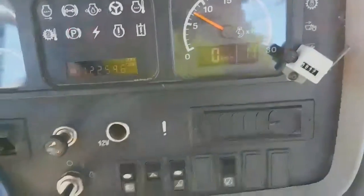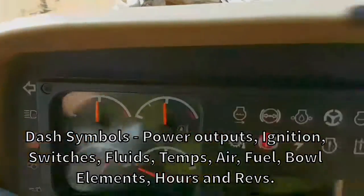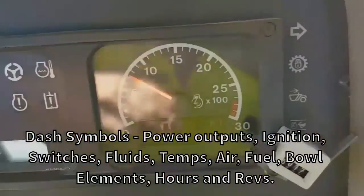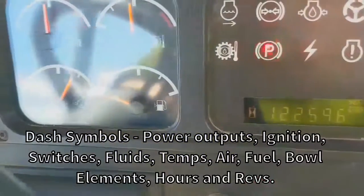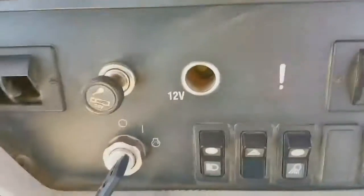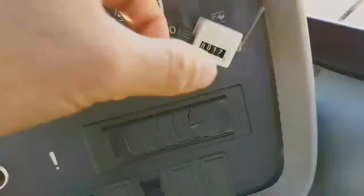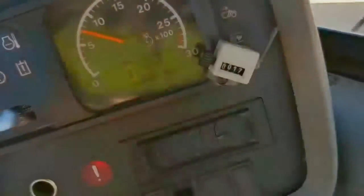Starting off, we'll just start with the dash here. It's pretty normal — it's got your symbols, your revs, hours, fuel, air pressure, temperature gauges. You've got your auxiliary plugs, 24 volt and 12 volt. You've got your key, switches for your lights, etc. And your load counter — you have to manually count your loads.